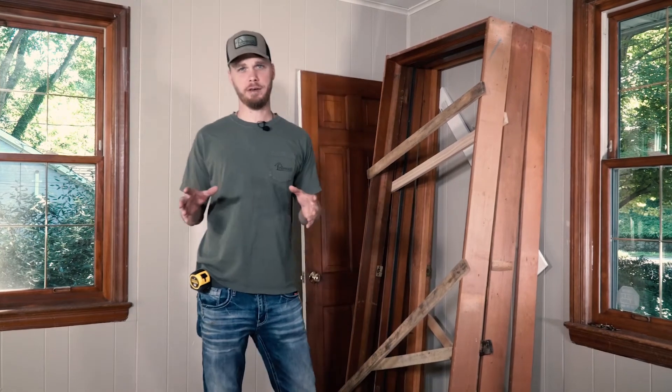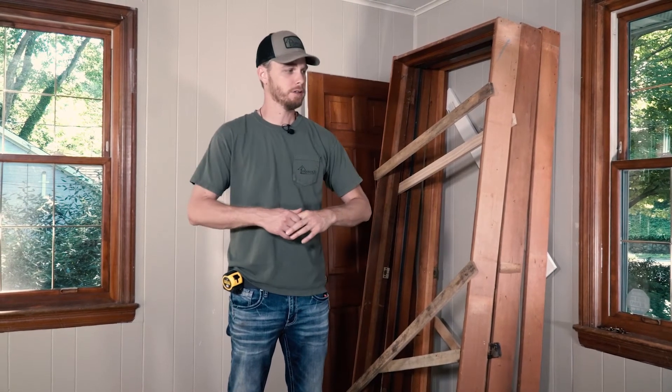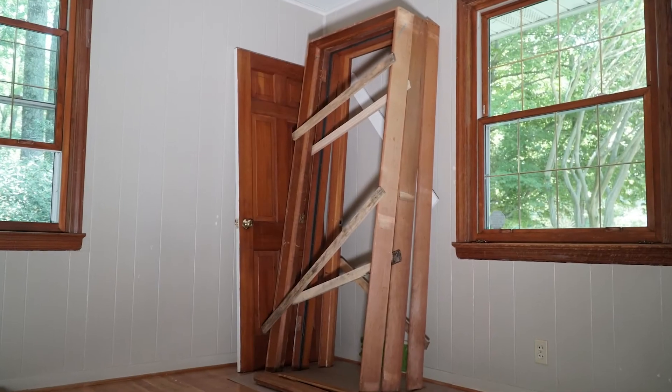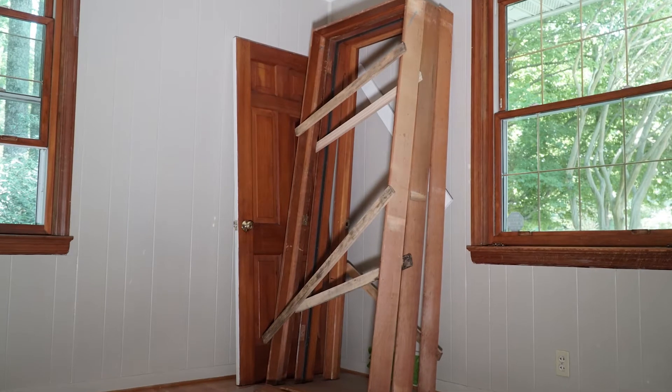In these old homes, if you find a gem like this — the doors are pristine. The homeowner has been here since the 70s and she's kept a beautiful home; all the woodwork is in really great condition. So what we wanted to do is reuse some of these doors.